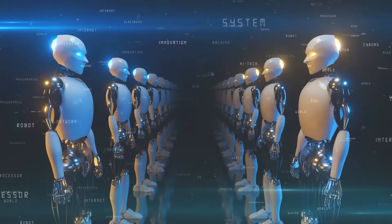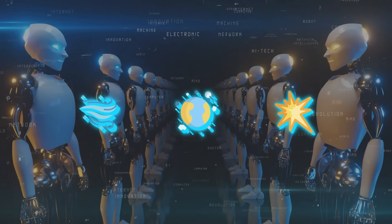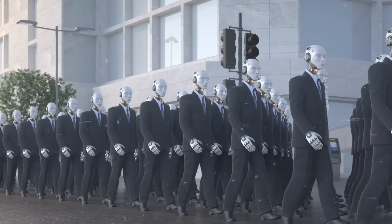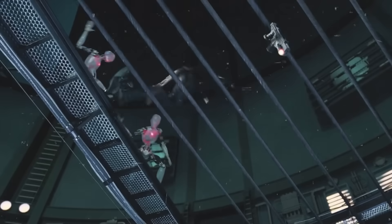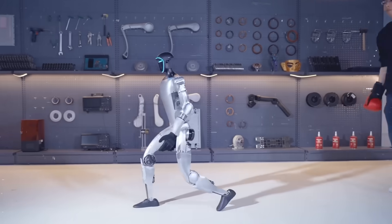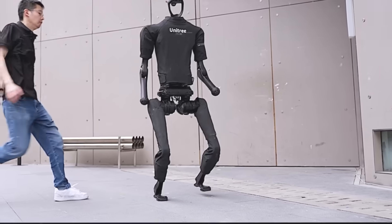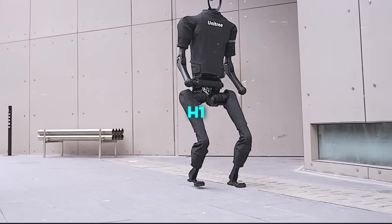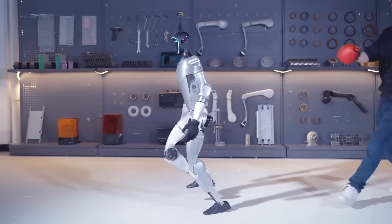In real-world applications, robots might encounter things like wind, debris, or unexpected collisions, and being able to stay upright and keep functioning in those situations is hugely important. Most humans would probably hit the ground if they took a punch like that, so this is a really exciting development. We've seen similar demonstrations of stability from Unitree before with their H1 robot, but the G1 takes it to a whole new level.